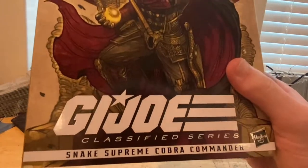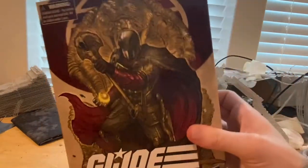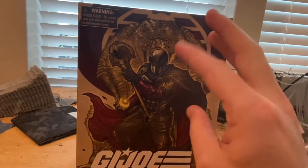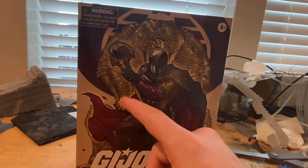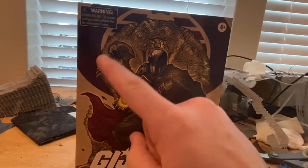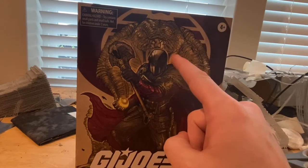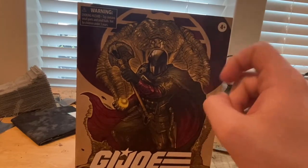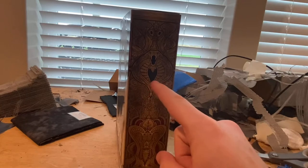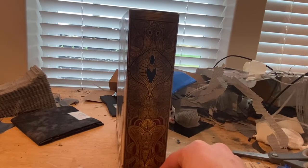So on the front you get the G.I. Joe Classified Series branding, the Cobra Commander name, and a picture of the figure. I love the gold kind of texture to it with some red — those are the two main colors of the box. You also get the Cobra symbol on the back and a big Cobra in the background made of gold, plus the commander figure and more cool details on the side.